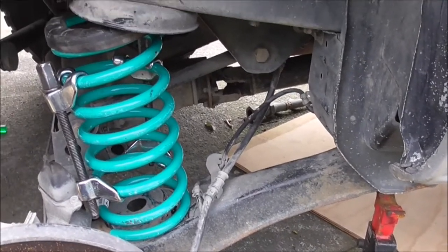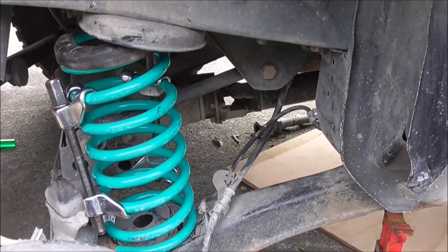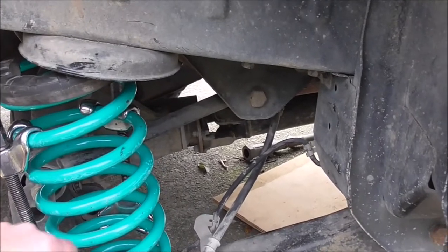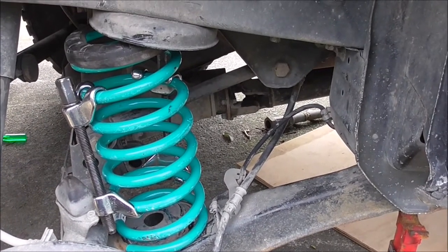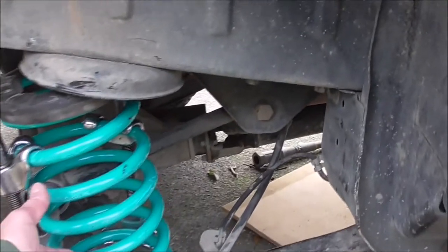With the spring compressor, I've spread it over five coils. I found that actually makes it quite a lot easier to compress rather than just squeezing two or three.